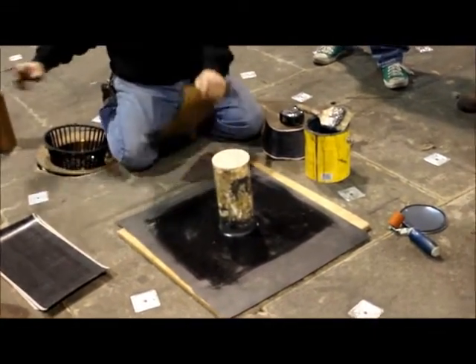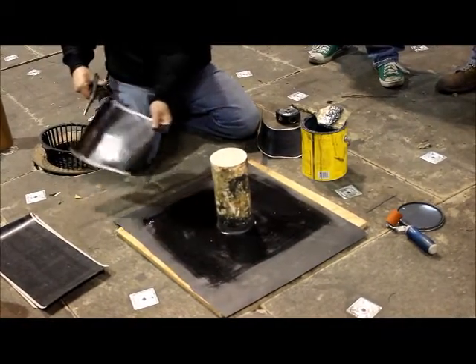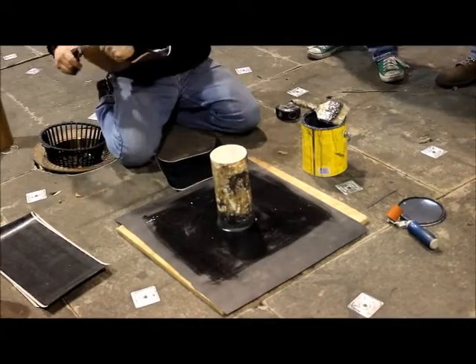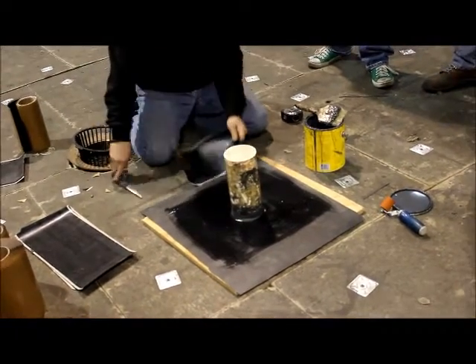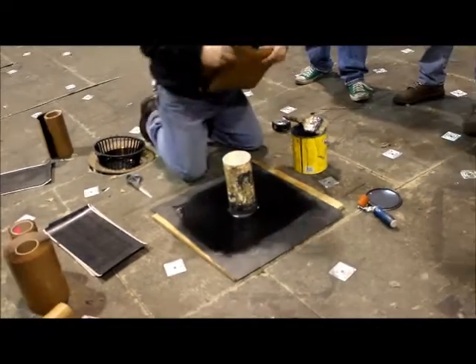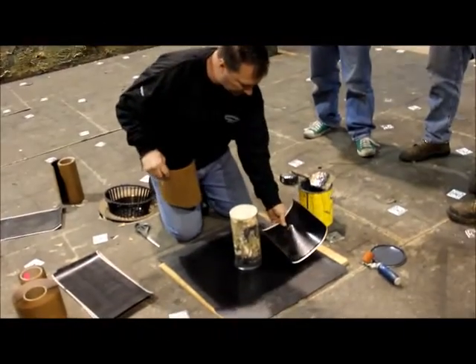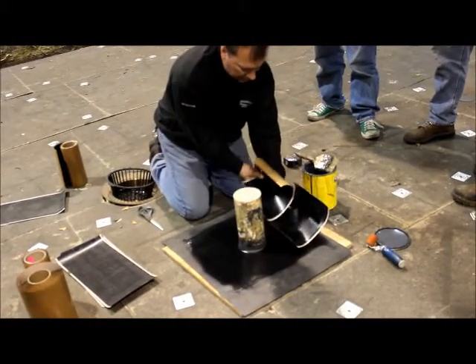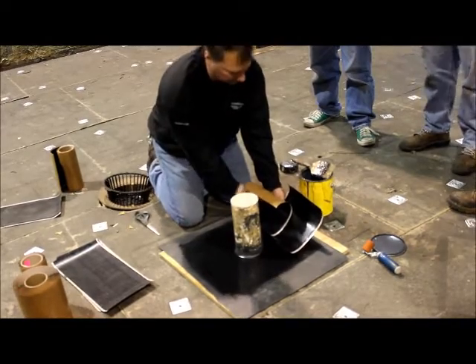We're going to round our corners — this end and each end. We don't have to do all. So it's going to be a two-piece — I'll just show you off to the side. One is going to come this way and then the other one is going to lap on that one at least three inches.